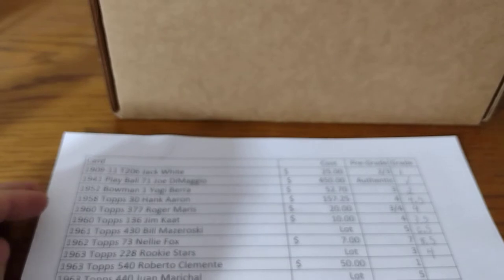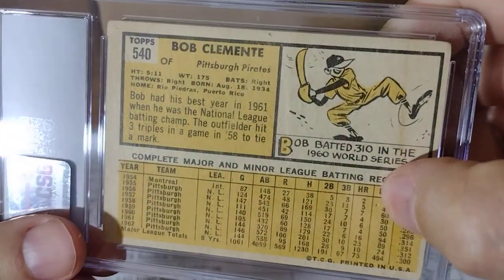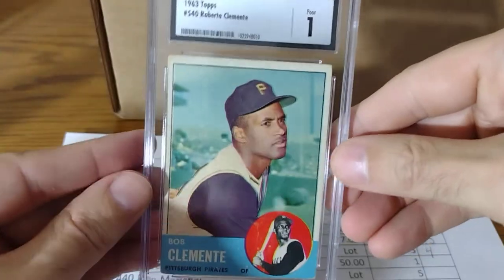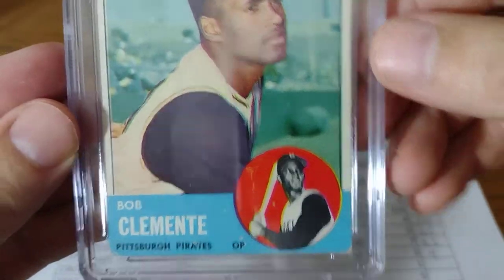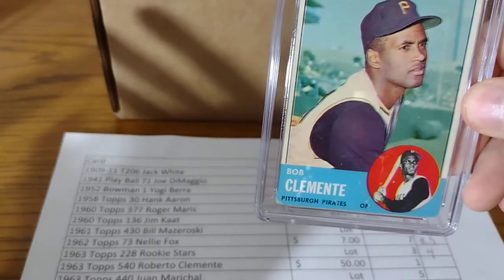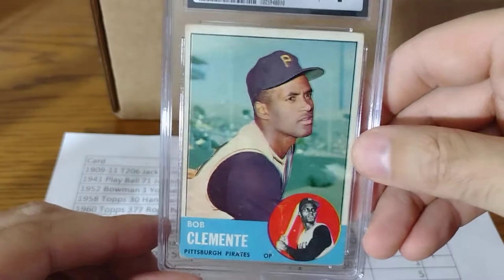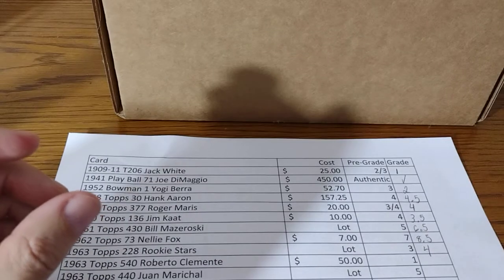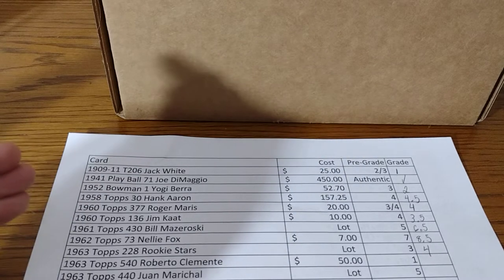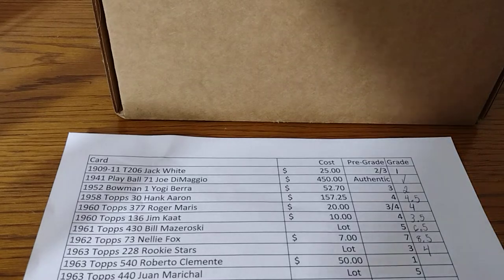Roberto Clemente — I said a 1 for this. The problem was there were like a couple pinholes through it. Looks like somebody stabbed the card a few times, but it presents nice. I said a 1 and it got a 1. It's a nice card, but you can definitely see some of the surface damage. I paid $54 for this in a lot. You lose some, win some — I think I basically break even with this card.